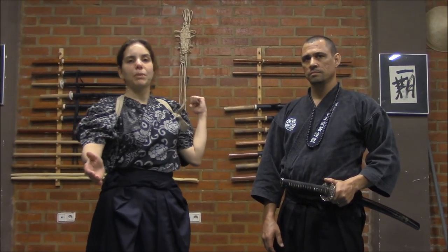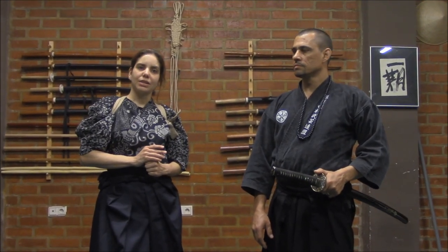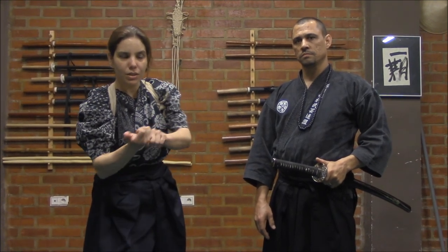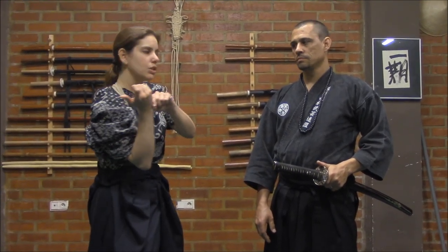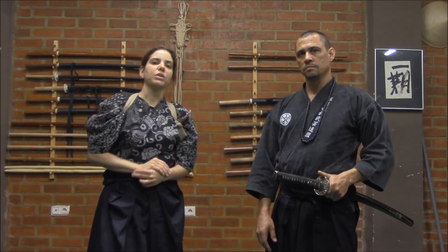One will be in front of me, the other one will be on my back. The technique that we are going to discuss today is Omote Yokotsuki plus Ushiro Chudan Makogiri, 180 degrees backward.